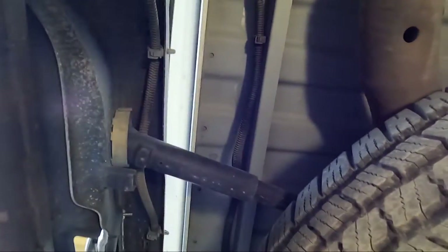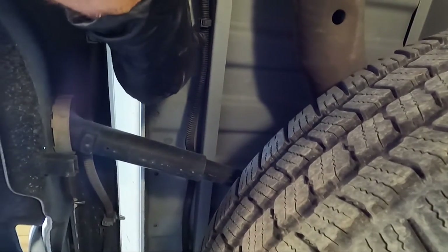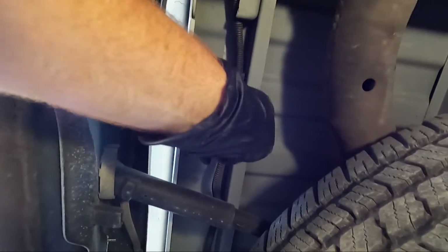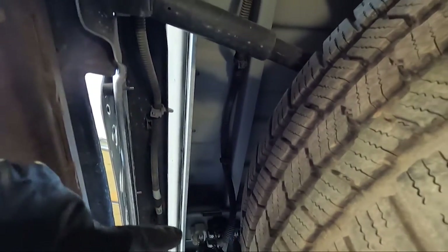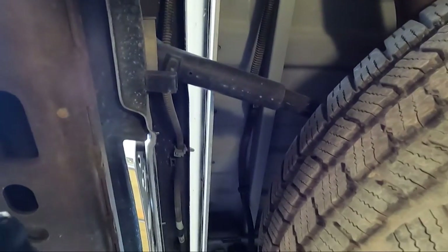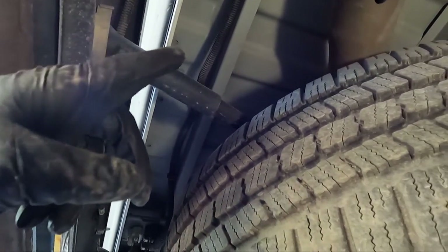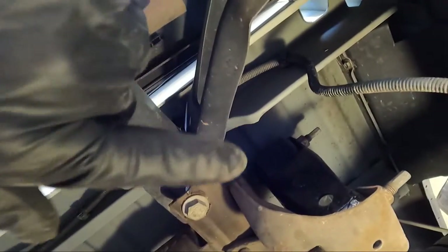Now that we're under the truck, you can see this is the harness right here and there are a couple of plugs. It runs on the bed rail. You've got a couple of options — you can use a pair of needle nose pliers and pull these plugs out, because the new ones actually have those on it. Or you can use a flat blade screwdriver and just pop those open. Then you come all the way over to this command center right here and unplug that one.